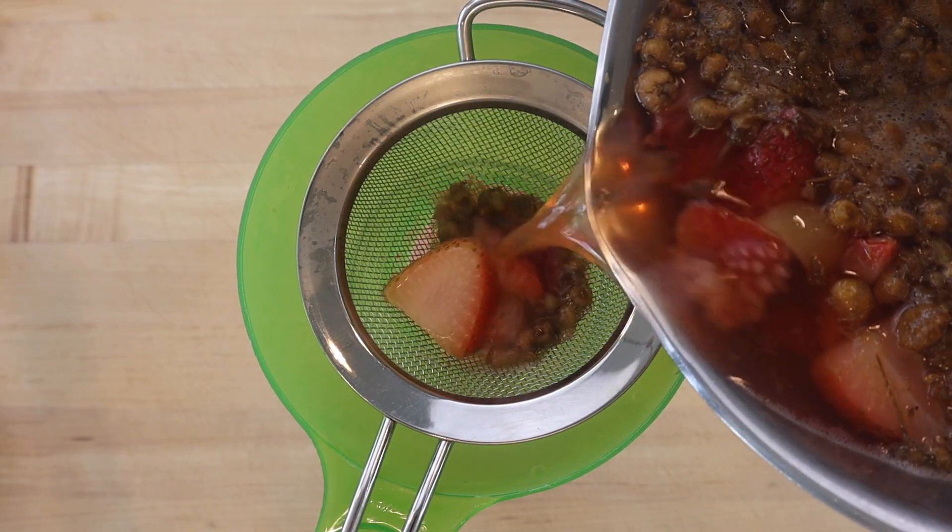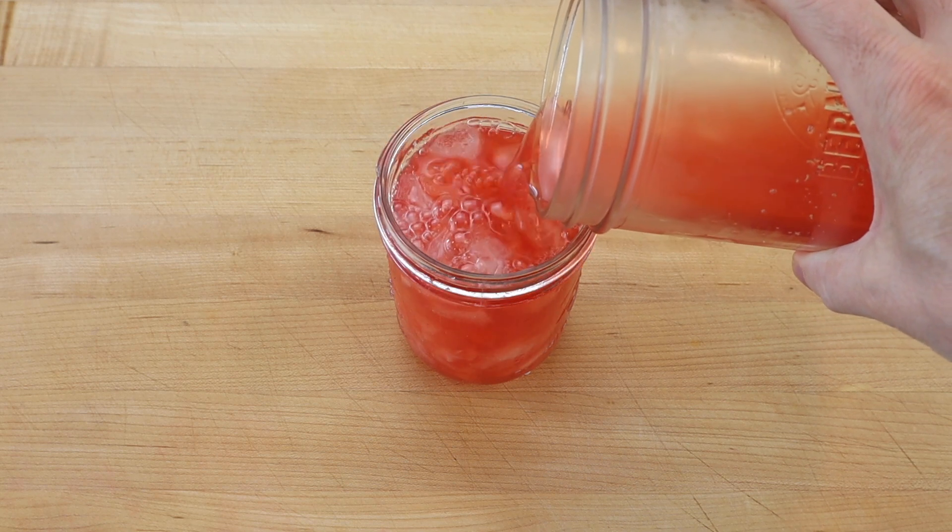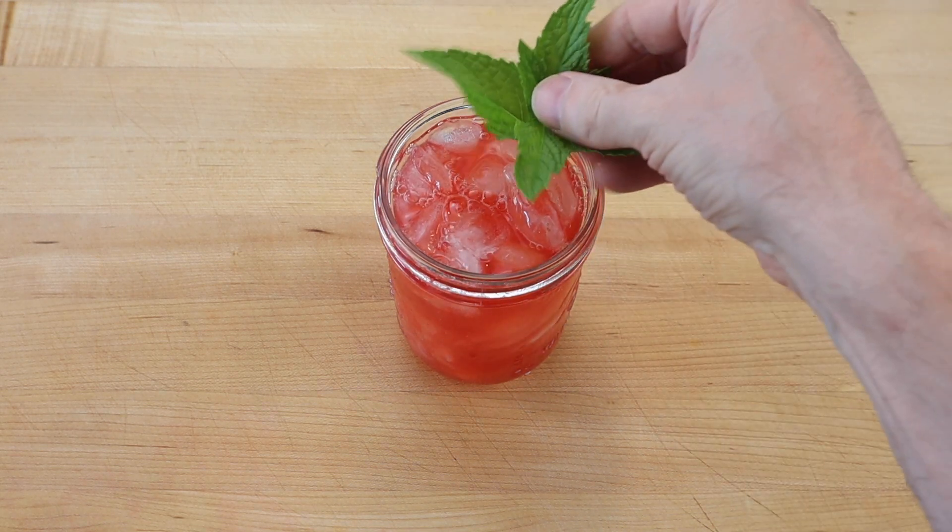Then strain and allow to cool completely. To serve, pour the chilled strawberry mint chamomile tea over ice and garnish with a sprig of fresh mint.